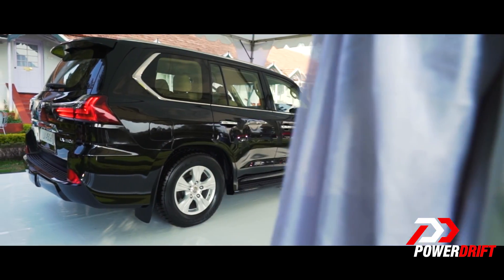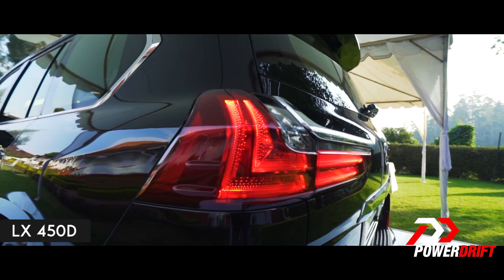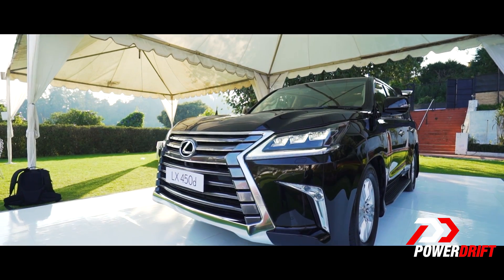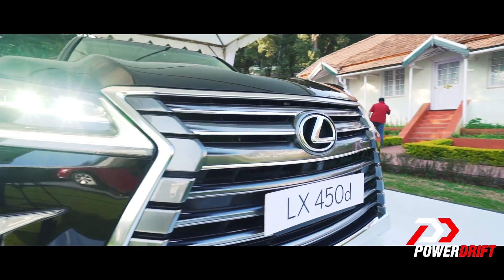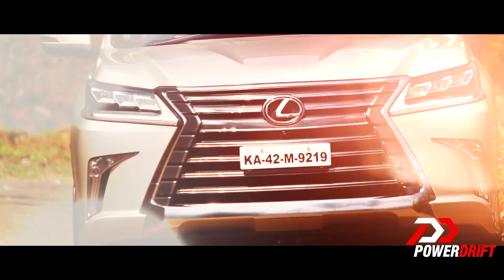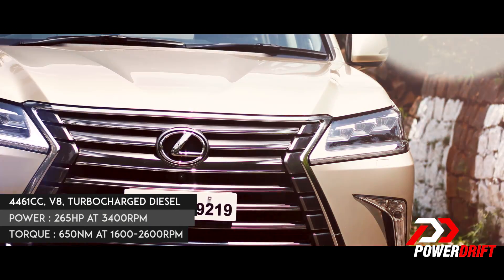There's only one car remaining — the LX 450D. This car is huge. While it's based on the Land Cruiser, it has received a Lexus overhaul. The design is more angular than boxy and the lights make it look like it has high cheekbones. LX stands for Luxury SUV, and 450 refers to the 4.5-litre V8 diesel that produces 265 bhp and 650 Nm of torque.